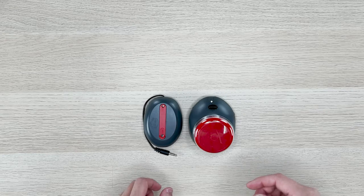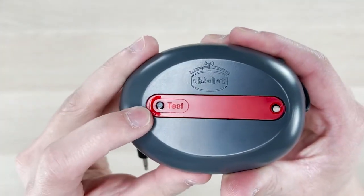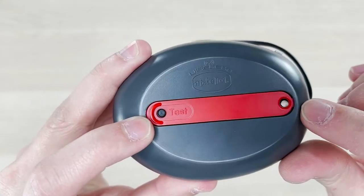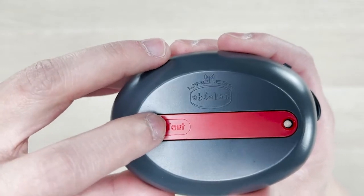To get into the pairing mode, on the original receiver there is a touch button. Press that until the LED light turns green and you are now in pairing mode.